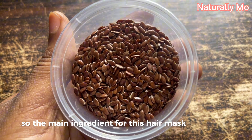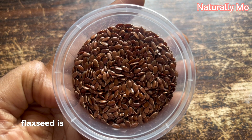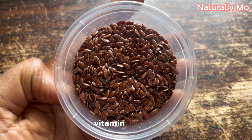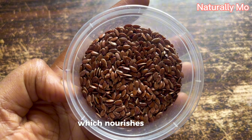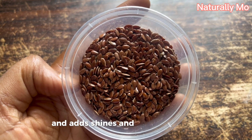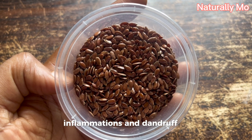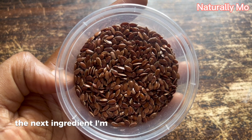The main ingredient for this hair mask is flaxseed. Flaxseed is great for hair because it is rich in omega-3 fatty acids, vitamins B and E, which nourish the hair follicles, promote hair growth, and add shine and coils to the hair. It also reduces scalp inflammation and dandruff.